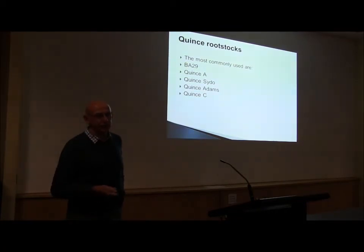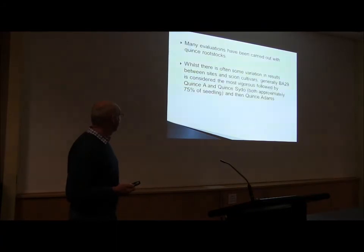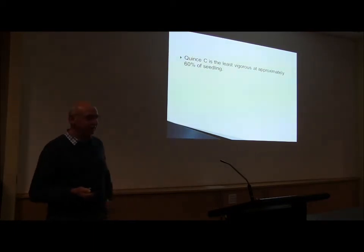That's good news for when we talk about high-dense blocks — we have to start with rootstock, and that's why I started talking about it. Quincy is actually one of the least vigorous options we've got at the moment, which is what we want.